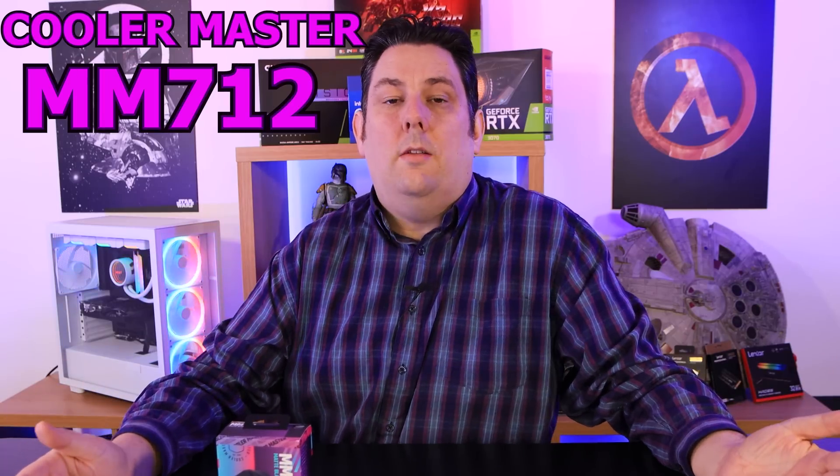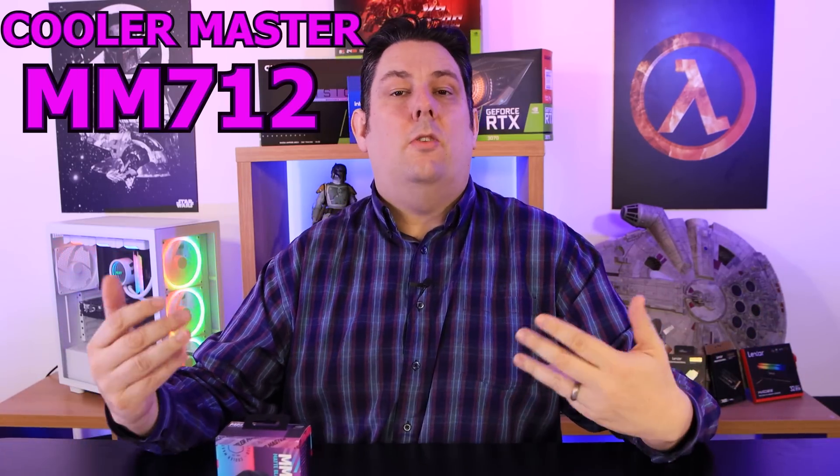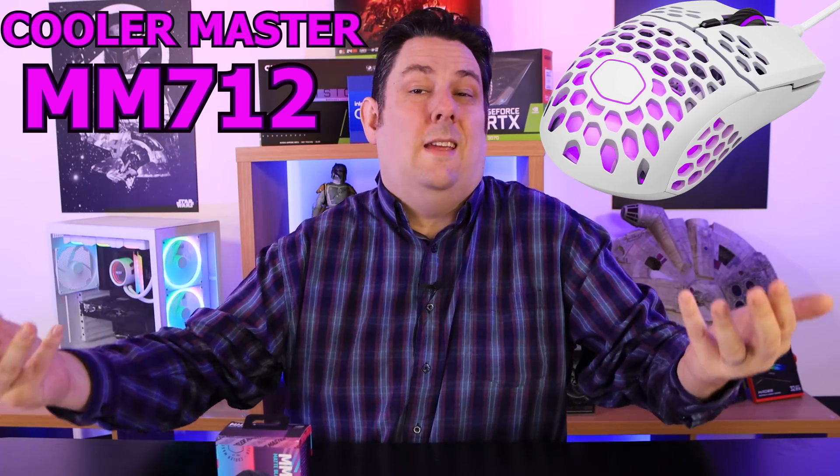Today we're looking at the follow-up to the MM711 by Cooler Master. The MM711 basically became famous for looking like a cheese grater — they put loads of holes in it to make it weigh less. What they've done with the MM712 is fill those holes back in and still keep that low weight.